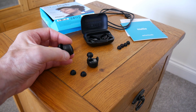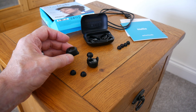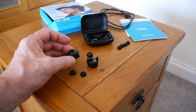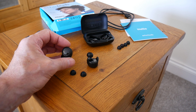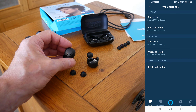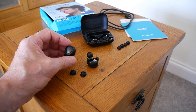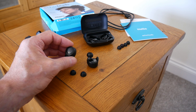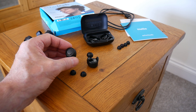The tap controls can be a little bit hit and miss. I'd say about 70% of the time they work, and the last 30% you tap them and nothing happens. You can change the tap controls in the app — you can change it to skip forward or go back to the previous track — but you can't do play and pause, which is a bit bizarre. Most decent headphones now will have play and pause on a tap. That said, the sensors mean when you take it out of your ear it pauses anyway, so that is handy.